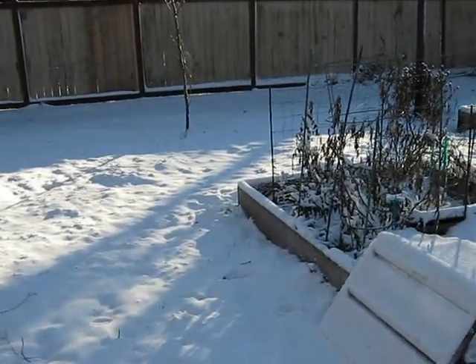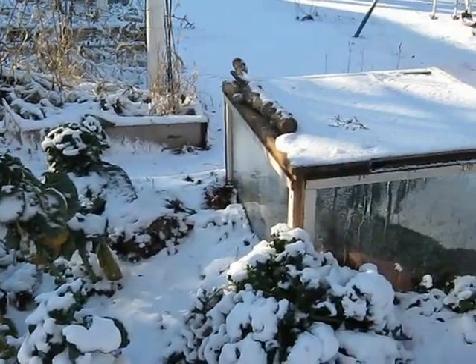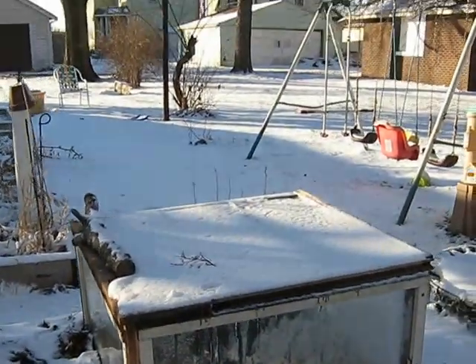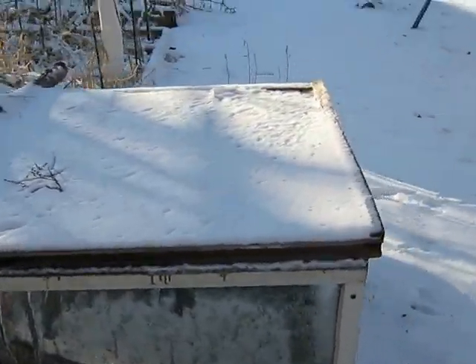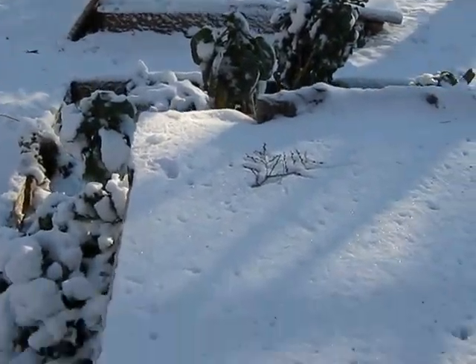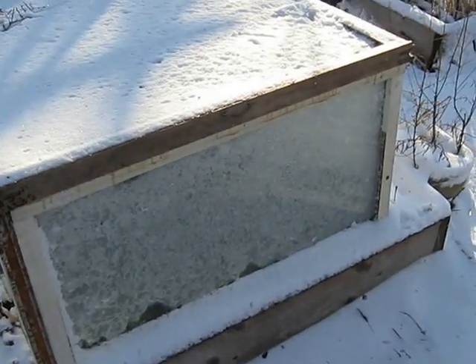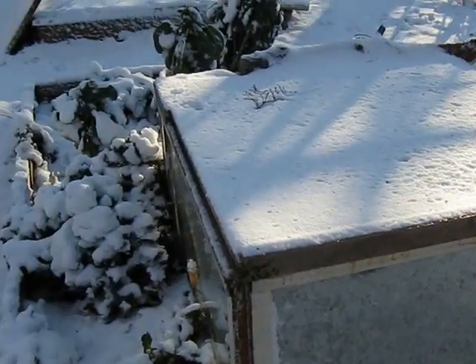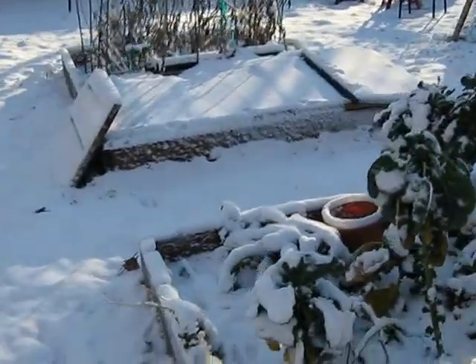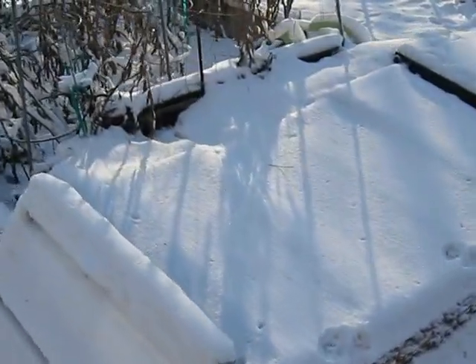You guys remember that I made a little greenhouse out of windows. So this fall I took it over and put it in my garden over my garden greens. Last night it was 16 degrees and we got about three inches of snow. So I'm going to show you what we did.